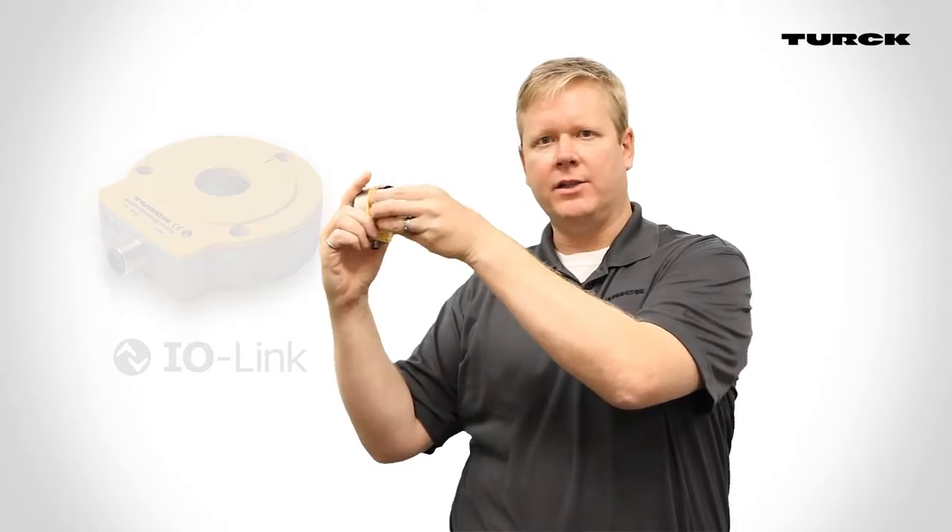The QR24 is now available with IO-Link, serving as the world's first contactless rotary position device with this interface. The absolute resolution for this sensor is the same as the standard QR24: 16-bit or .005 degrees, but offers the additional benefits of IO-Link.